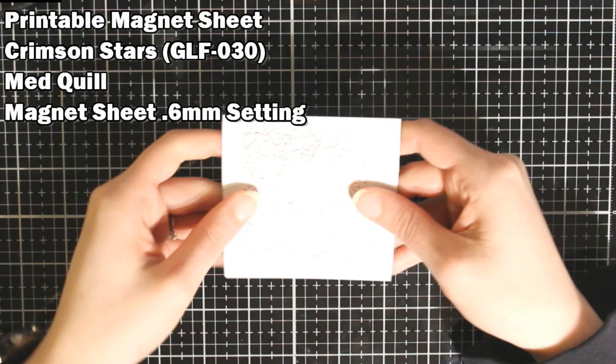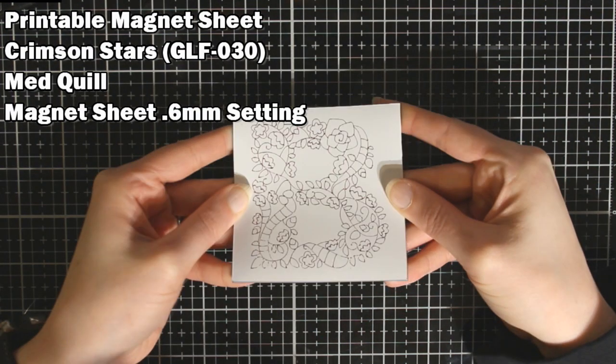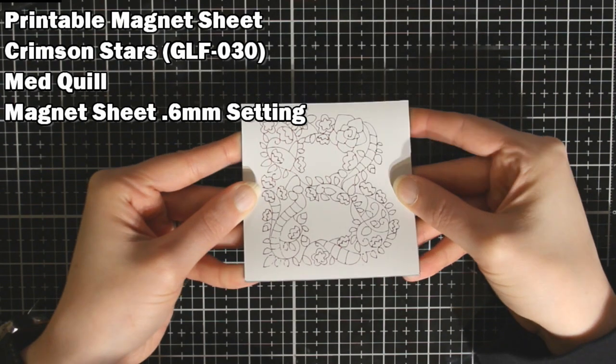Then I have a printable magnet sheet and this turned out pretty. It did a great job too.